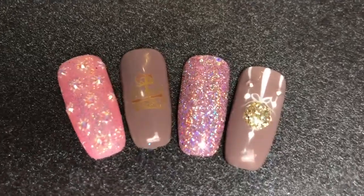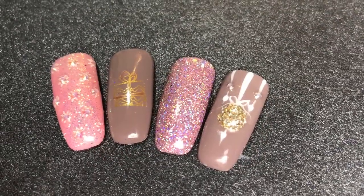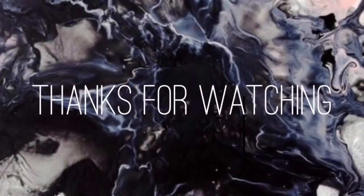I hope you enjoyed this little tutorial. If you'd like to see more nail art tutorials, give this video a thumbs up and don't forget to subscribe to my channel for more. Thanks so much for watching — see you in my next one, bye bye!